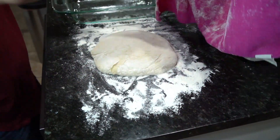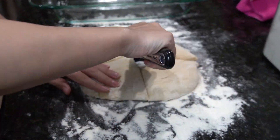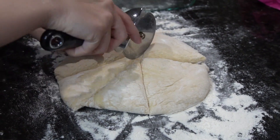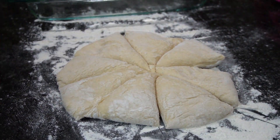After the dough has been rising, it's time to cut the dough. I cut the dough into 8 pieces. We like the rolls to be larger because we use them for sandwiches. If you don't want them as big, you can cut them into 16 pieces if you like.